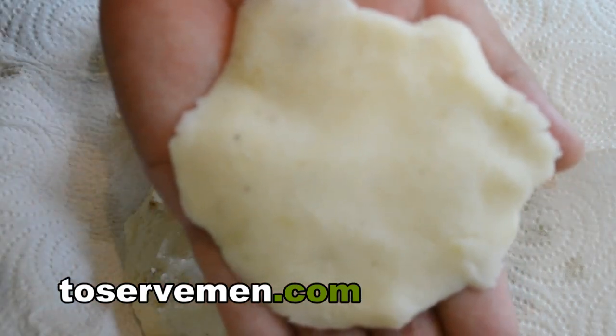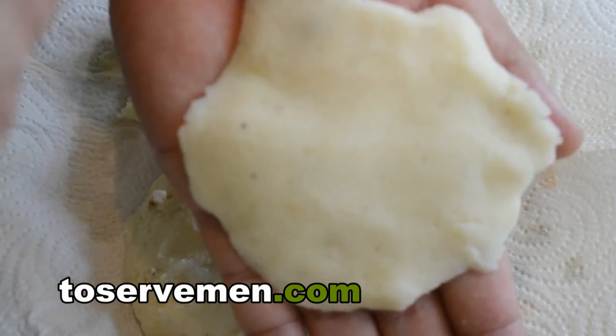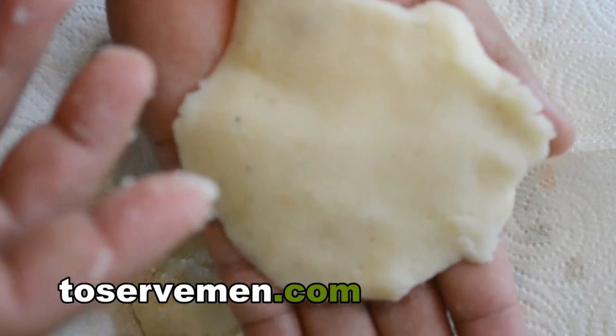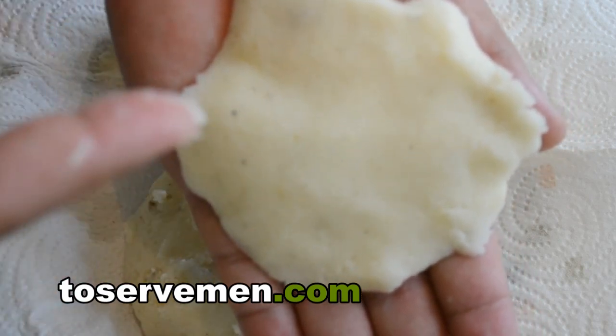Of course, get it in your pan. You don't have to worry about salting it now — you really don't — because when you're done and it's crispy, you can salt it then. It's like taking fries out of a fryer: you don't salt them before you put them in, you salt them after.